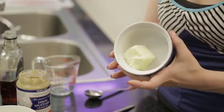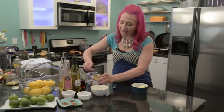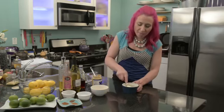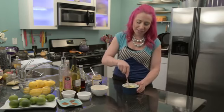To make it is really simple. You'll want to start with a half a stick of butter. This stick has been softened at room temperature. For my half a stick of butter, I'm going to add a tablespoon of Dijon mustard. You can use honey mustard or stone ground mustard — whatever your favorite type of mustard is.